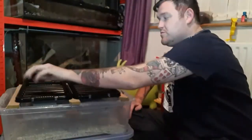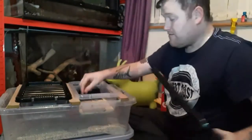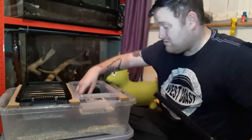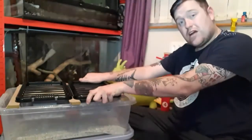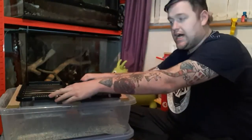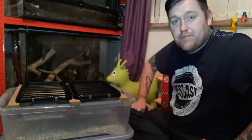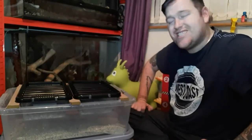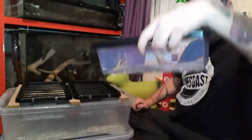We feed everything with carrot. As a treat we'll put banana skin in there, or if we have new fresh mealworms we'll put a banana in because they're higher in potassium and moisture. You do not give them a drink of water because you start getting a lot of mould issues, so they live off the moisture that's inside the fruit and vegetables you give them.